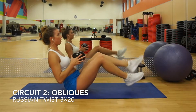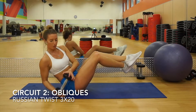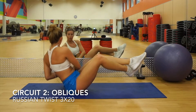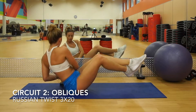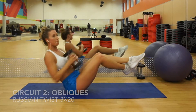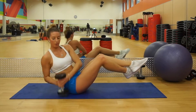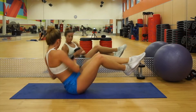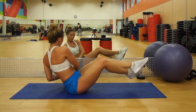Immediately after, we're going into Russian twists. I use a dumbbell for added resistance, but if you don't have one you can use a heavy book or just do it with your bodyweight. You're going to be seated and lean back just a little bit. I do raise my legs to make it more difficult, but if you can't raise your legs just keep them on the ground — that's totally fine.